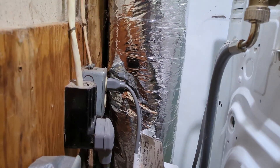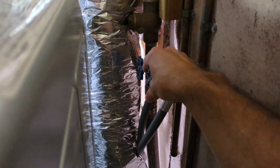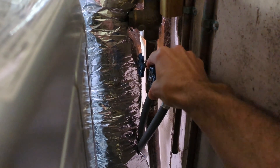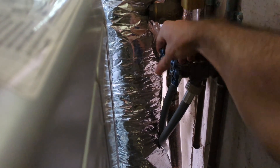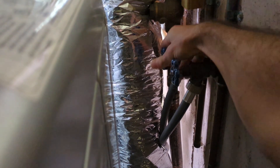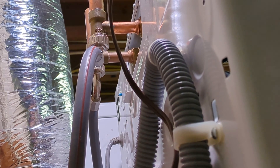First thing we're going to do is unplug the power and shut off the water. Next I'll get some pliers and remove the hoses. You'll want a water bucket to catch any water remaining in the hoses.